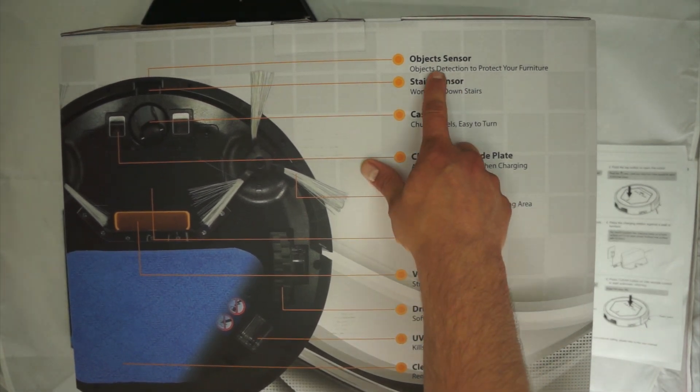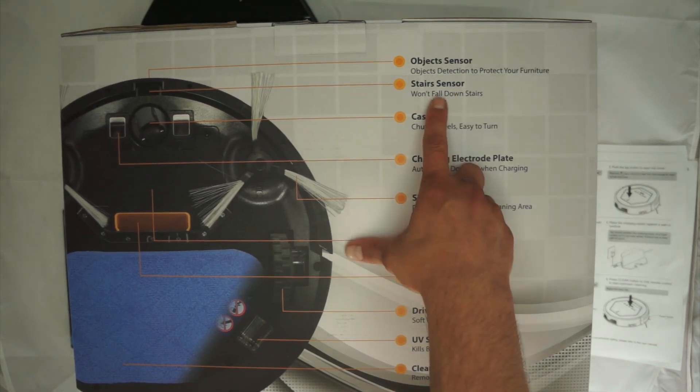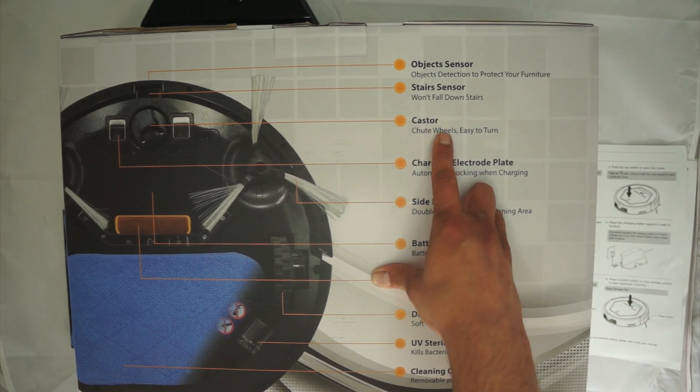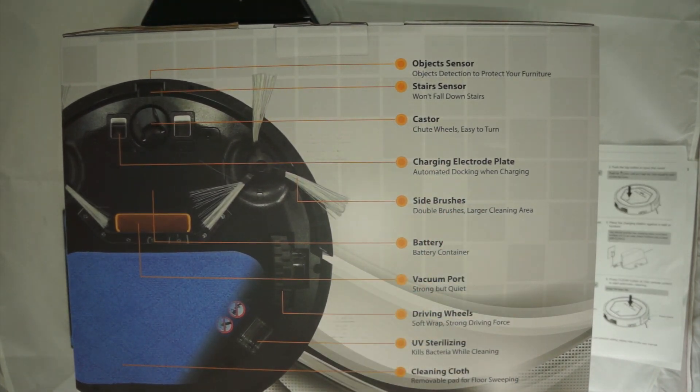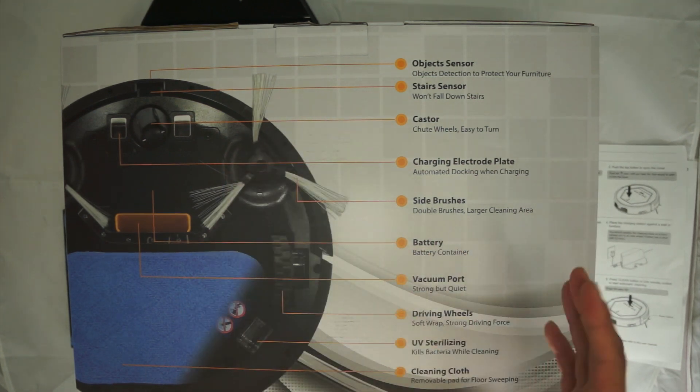The box mentions extended battery, UV sterilizing, and low noise — all true. Flipping to the back, it goes over features: object sensor, stair sensor so it doesn't fall off stairs, caster wheels, charging electrode plate, side brushes, battery, vacuum port, driving wheels, UV sterilizing, and a cleaning cloth.